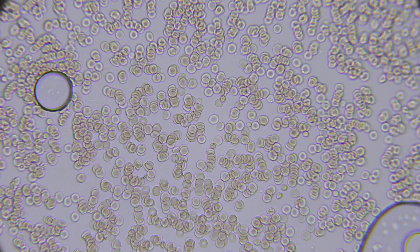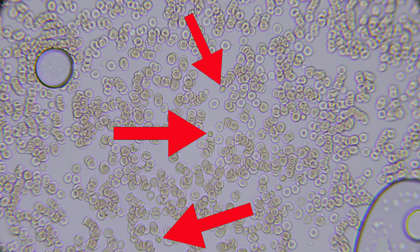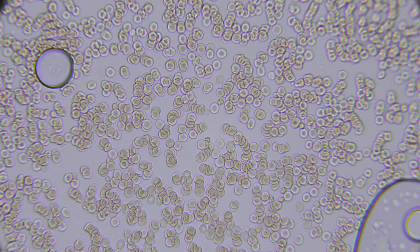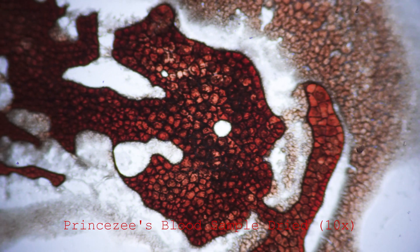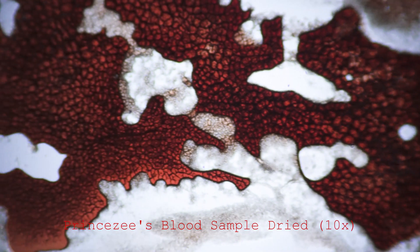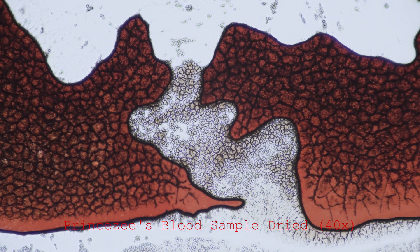Alright guys, if you still haven't found anything, don't worry - I got you. If you look closely, we have one over here, another one over there, and the last one over here. Look at all that. This is freaking science art.